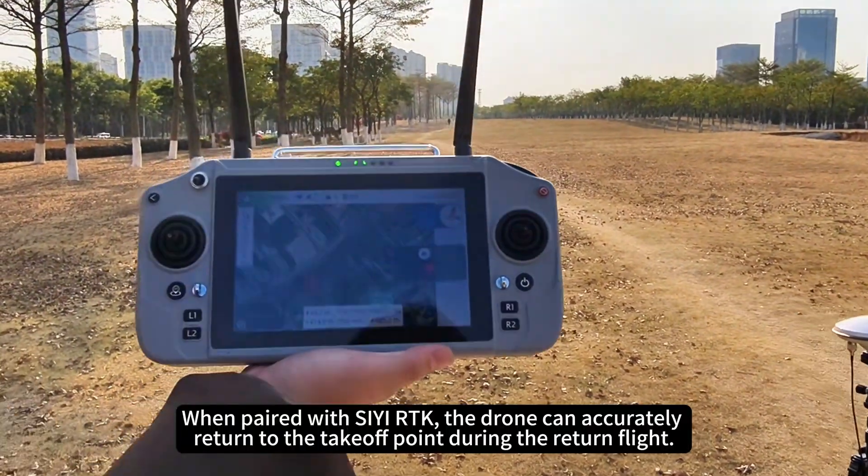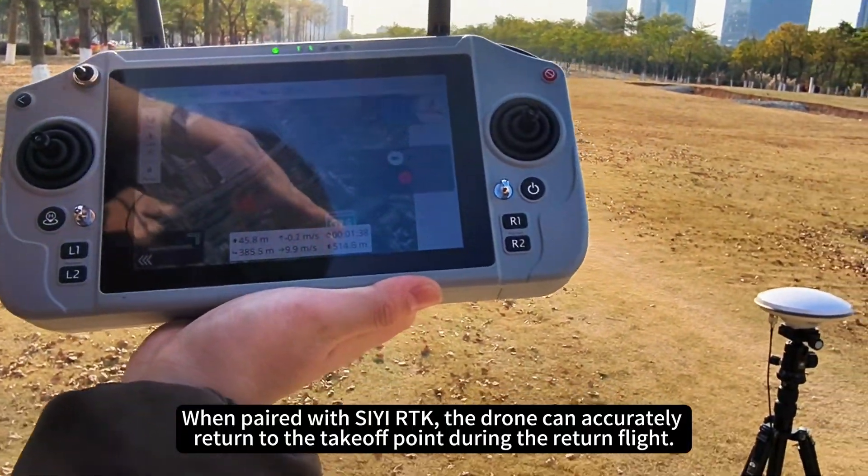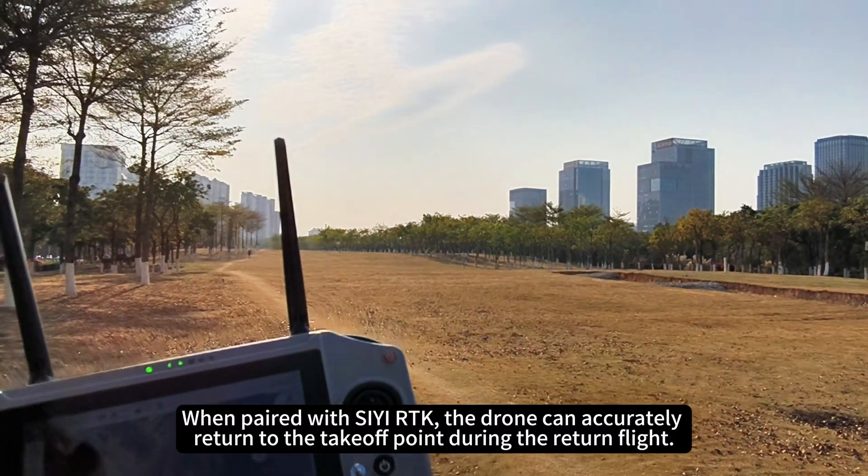When paired with CRTK, the drone can accurately return to the takeoff point during the return flight.